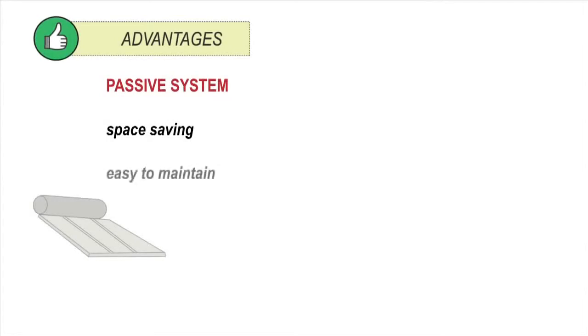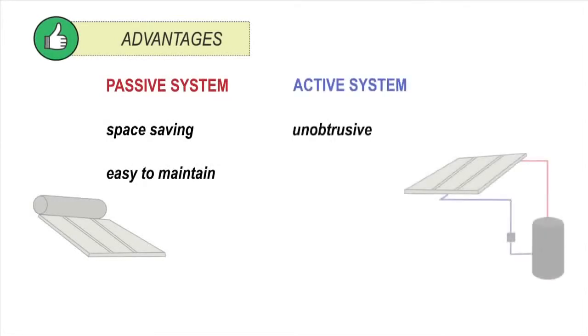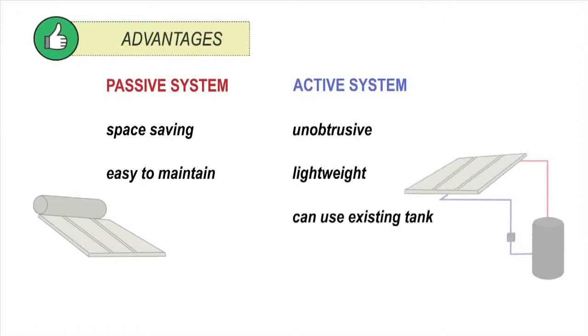Each type of system has advantages. A passive system is space-saving and is easy to maintain with no moving parts. An active system is unobtrusive, lightweight, can use an existing tank, and the tank can be located closer to where hot water is used, reducing heat loss in pipes. But the pump uses some energy.